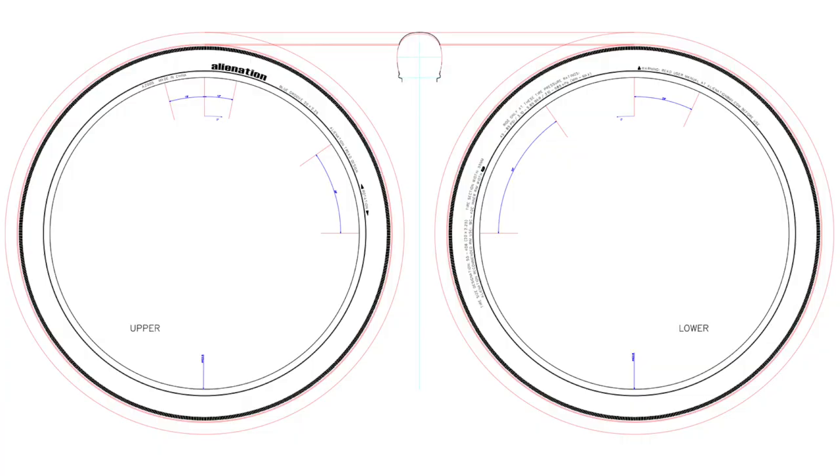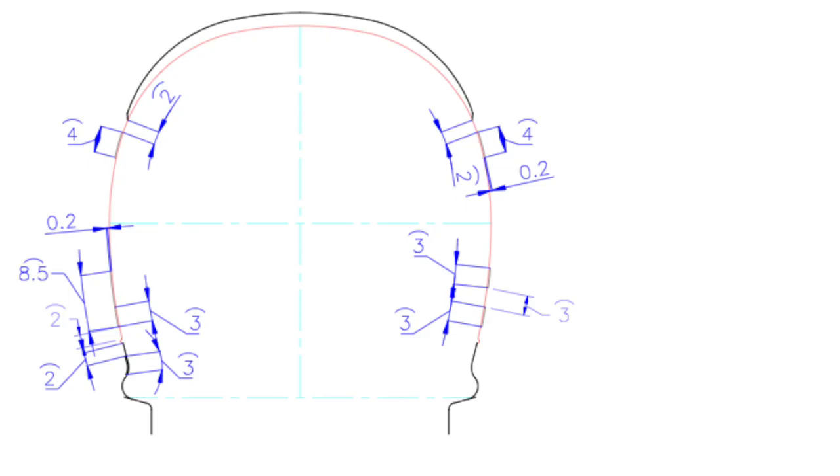Talking about tire designs, it can be pretty costly for a company to make a tire — upwards of $30,000 to make a tire mold. So take that into consideration before you trash talk companies; there's a lot of invested time, energy, money, and skill in the process. Also worth mentioning are the different compounds they go through during testing. An example is the Alienation Prowler 2.4 — they released a new 2.25 version with a micro curling effect added to the tire to give it extra grip, which was the problem with the original. Each tire goes through its own testing phase before going to production.